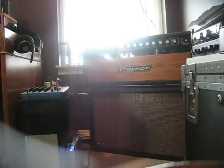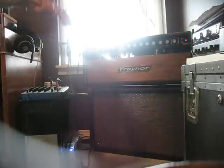Bridge pickup. And here's the beauty of it all — with the boost on. And this is a treble boost. It's not a bright switch like a... We're into Marshall territory here.